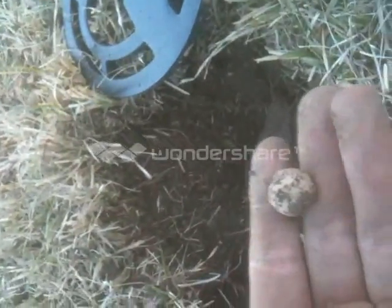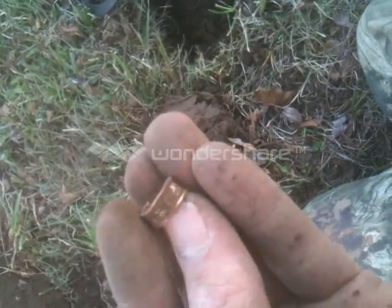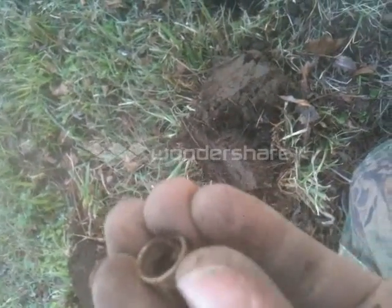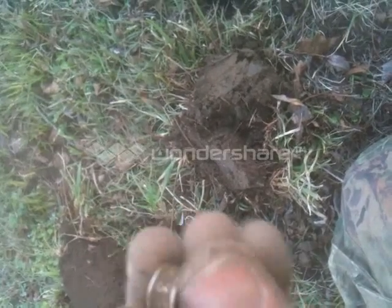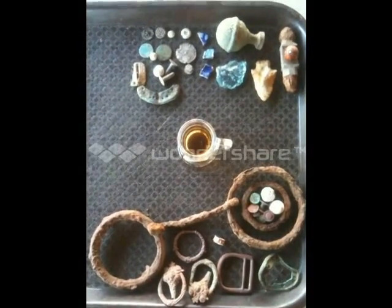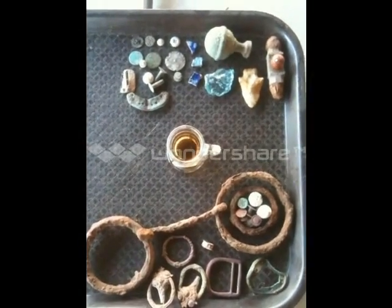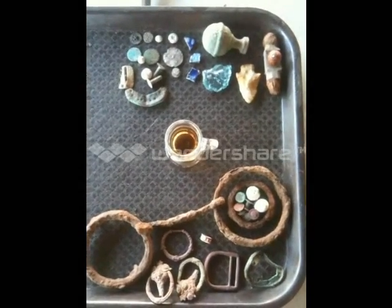I can guarantee you that's old. I'm going to keep going. Looks like one of those pigeon rings — it's got numbers all the way around it. This video is comprised of two different hunts in South Louisiana: day one on top, day two on bottom.